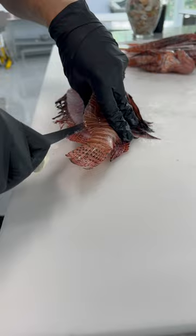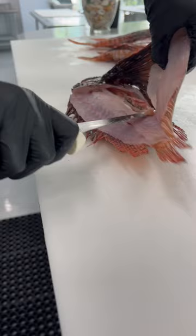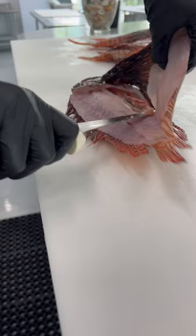Hit the second side without losing any of that delicious meat — ride your knife right on top of those ribs so that way you get a beautiful fillet without any ribs left in it. So you guys help us clean up the reefs and eat more lionfish.